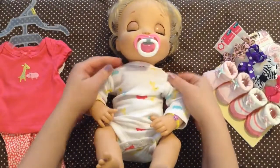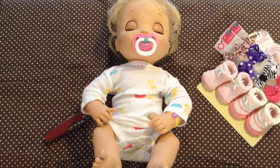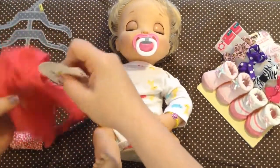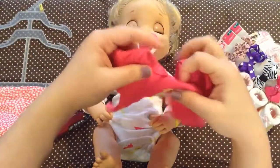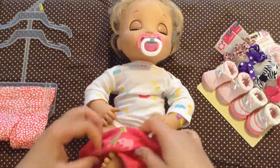This is really cute, Beatrice. Sorry I keep bumping the camera. And I have this little shirt - I'm going to pull the tag off. I'm going to put this little shirt on over her feet too because she has a big head.